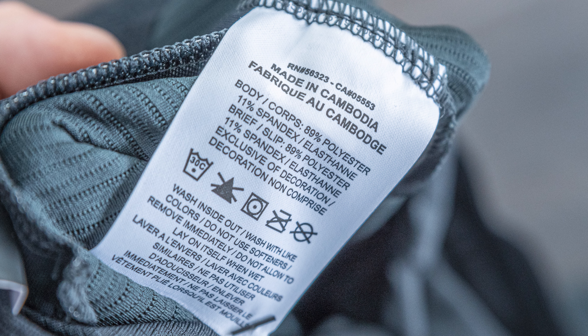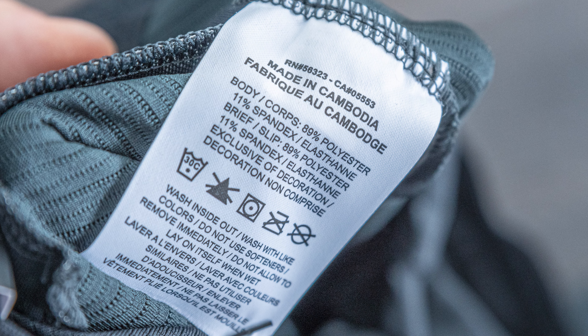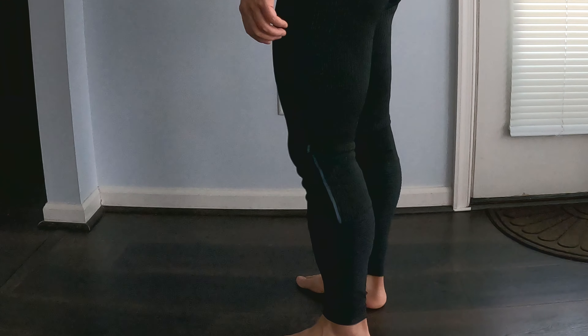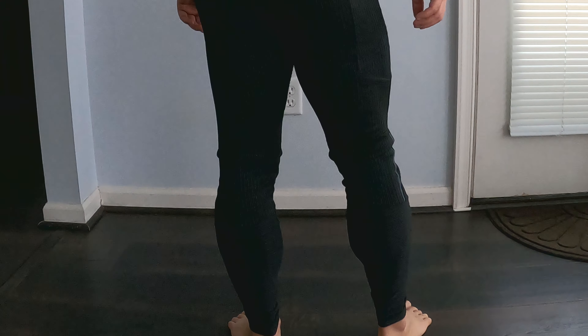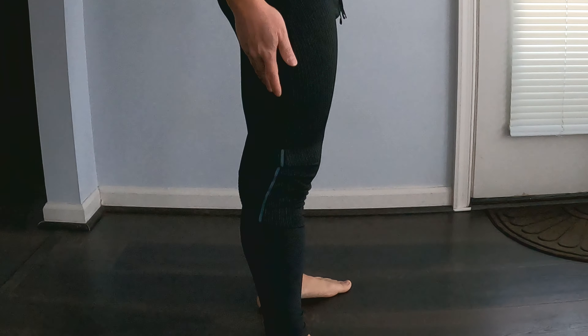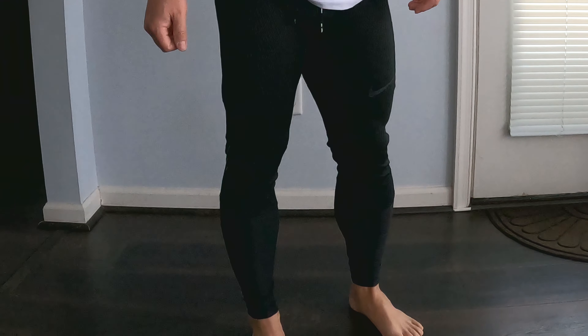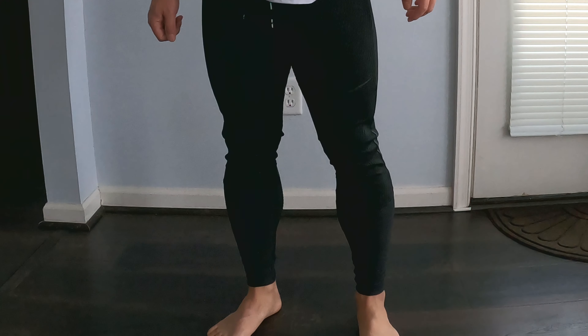These are made in Cambodia, and the materials are 89% polyester and 11% spandex. For me at about 5'6", these are pretty long — they kind of ruffle around the ankle area. They don't come with any zipper at the bottom by the ankle, so it's all ribbed material throughout the entire tight.